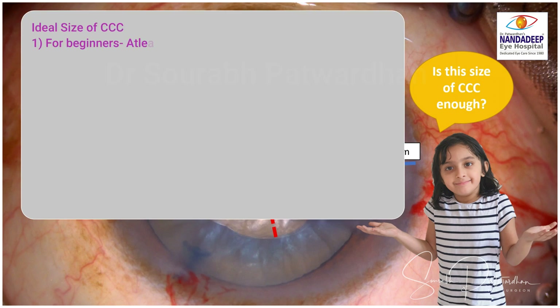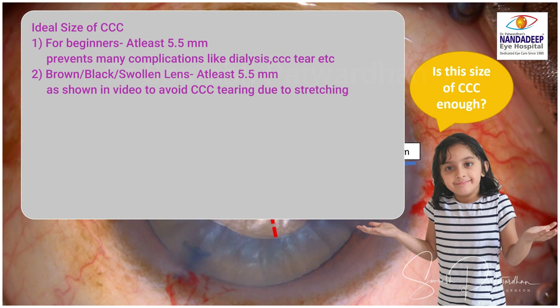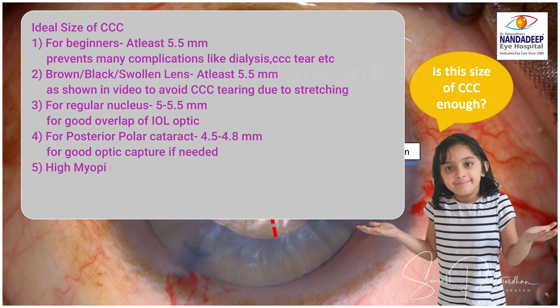So what is the ideal size of CCC? For beginners, I would say at least 5.5 mm in all cases — this prevents many complications like dialysis and CCC tear. For brown, black, or swollen lenses, at least 5.5 mm as shown in the video, to avoid CCC tearing during stretching of the nucleus pieces. For a regular nucleus, 5 to 5.5 mm is good enough for good overlap of the IOL optic.